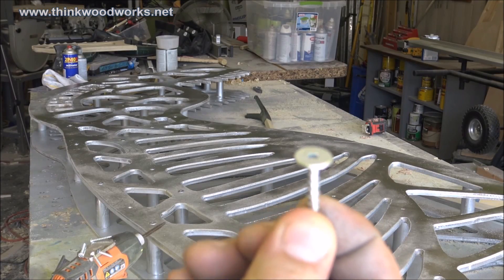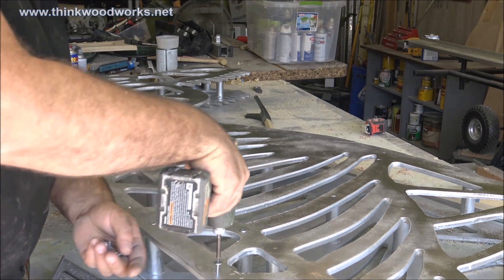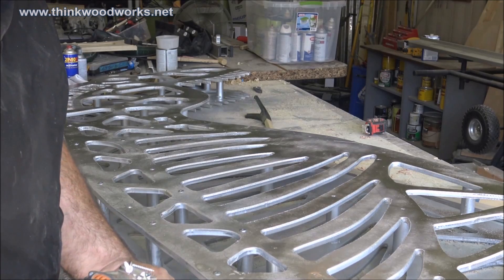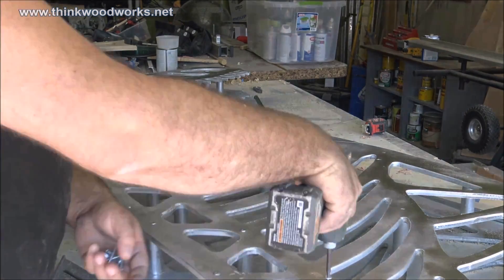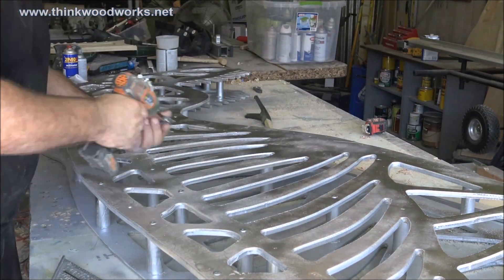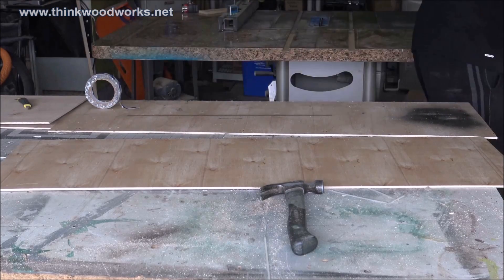Just like I did with the base and the legs, I screwed this whole thing together with powerhead screws. Just cut some spacers out of some 2-inch dowel and then put the two pieces together and screwed the whole thing together. Using the powerhead screws with all the torquing and pulling really helps keep this together without having to worry about the screw heads pulling through.